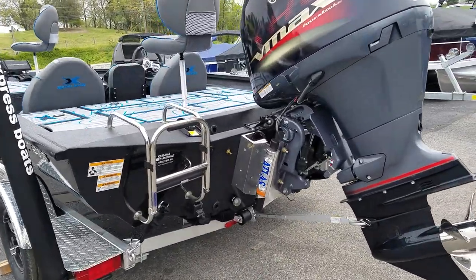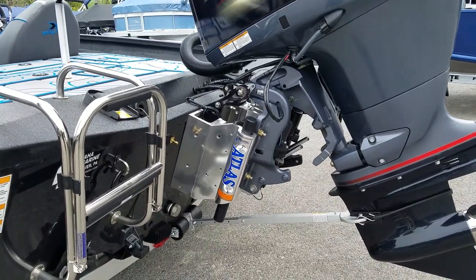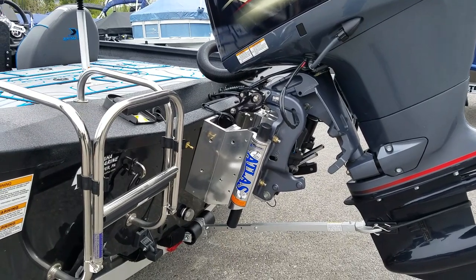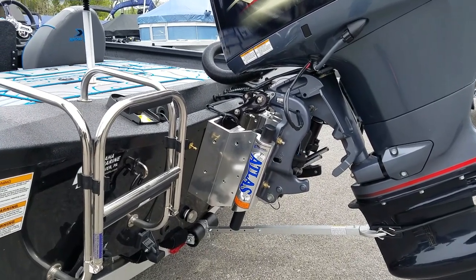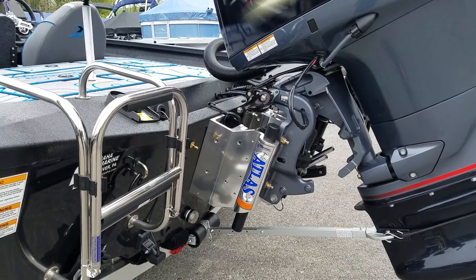Jack plates are a must on the Hyperlift hulls. This particular customer got a hydraulic jack plate, which definitely helps performance a little bit on the top end and, of course, helps with shallow water capability as well. Loading up on the trailer makes a big difference too with a hydraulic jack plate.